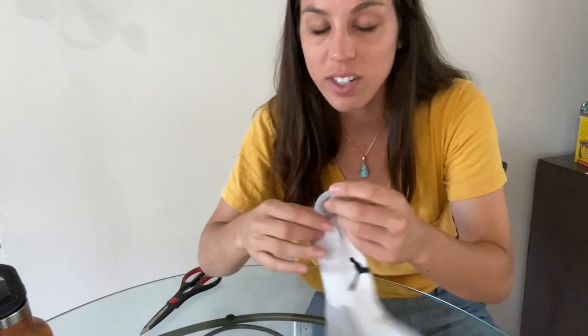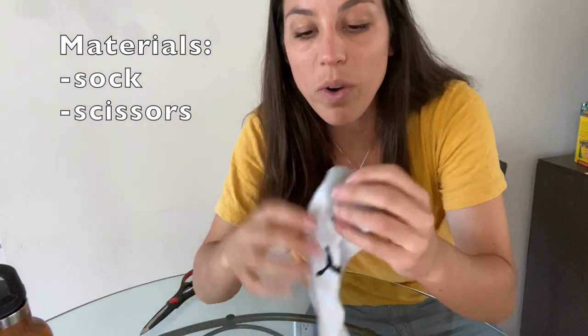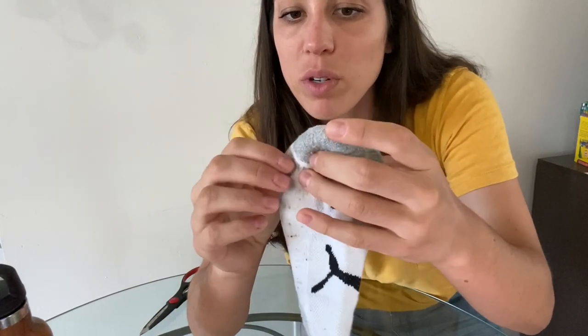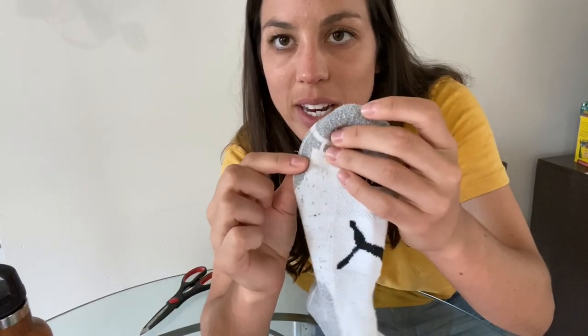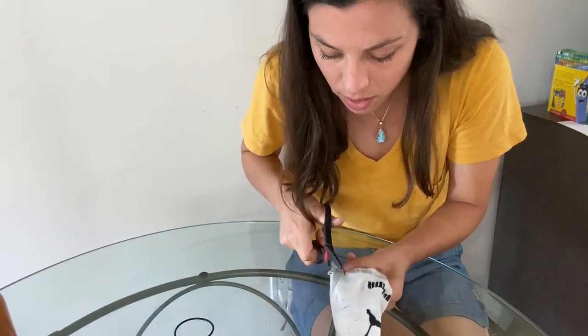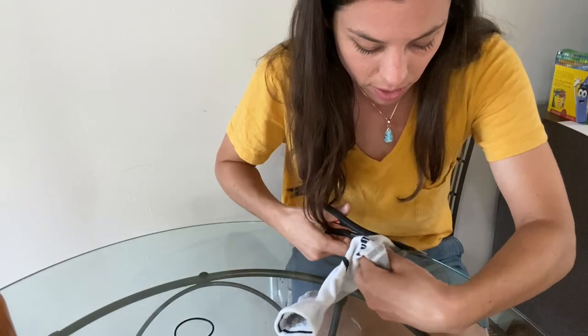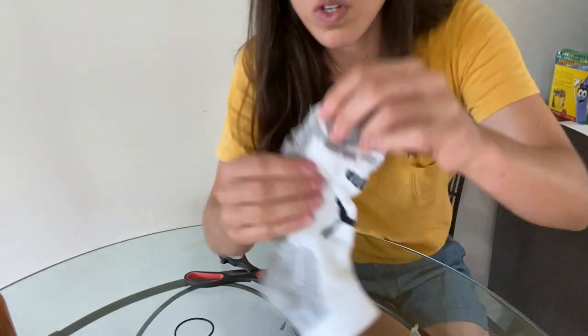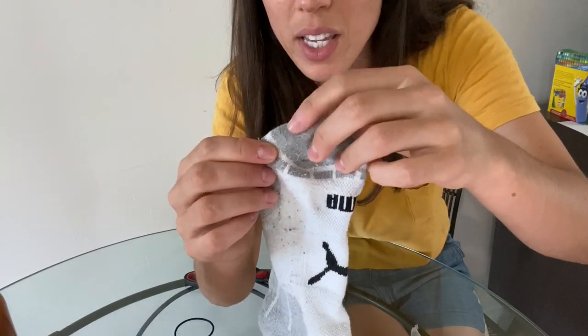The sock method is next — super easy. You're going to cut two small holes into an old sock: one on the toe where the big toe would be, and the other right next to it where the next toe is. They don't have to be very big; they're basically going to be right next to each other — one hole here and then one hole right here.